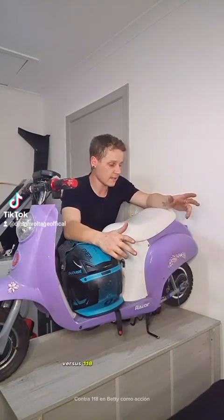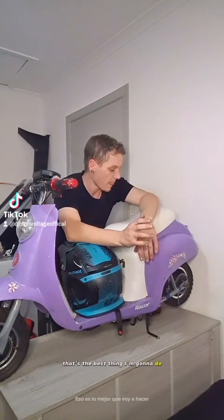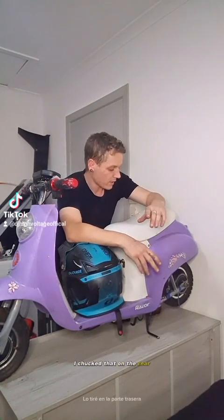The front motor was definitely holding us back, so I needed to change the sprocket on the rear. The Razor E300 has a really good small sprocket that bolts directly onto a Betty — I think it's a 52 tooth sprocket versus the 118 tooth stock on the Betty. I chucked that on the rear and same day I realized it was buckled. What do I do?